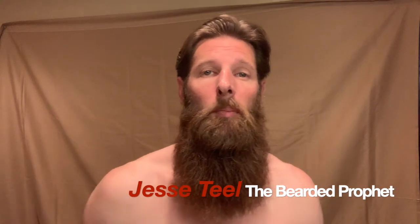Hey everybody, the Bearded Prophet Jesse Teal here with another video on how to help you maintain your beard, body, and soul. Today I want to talk to you a little bit about the details of maintaining your beard.